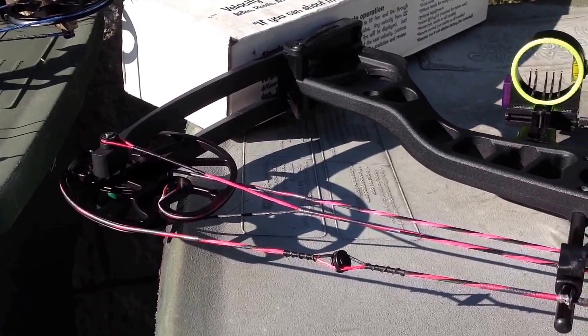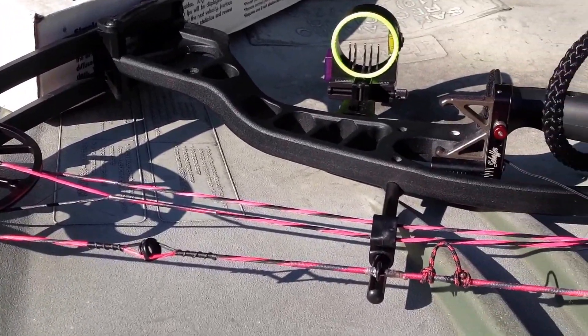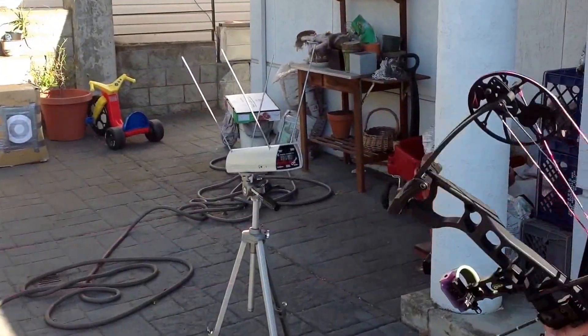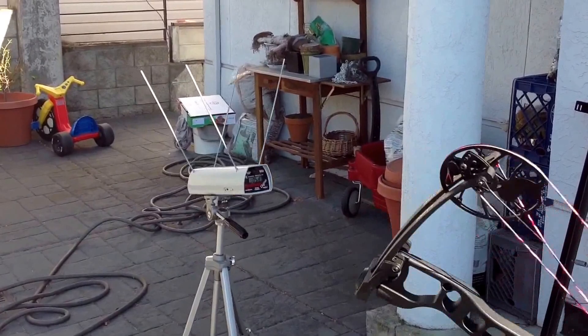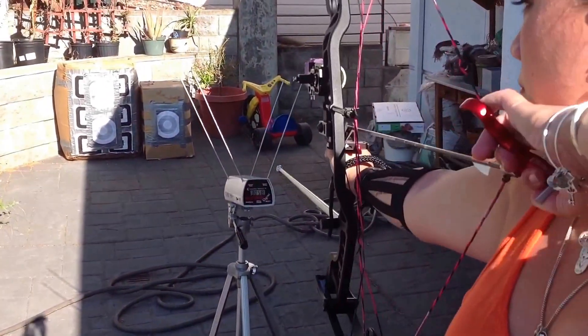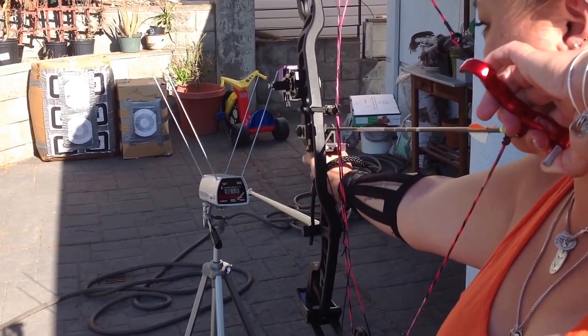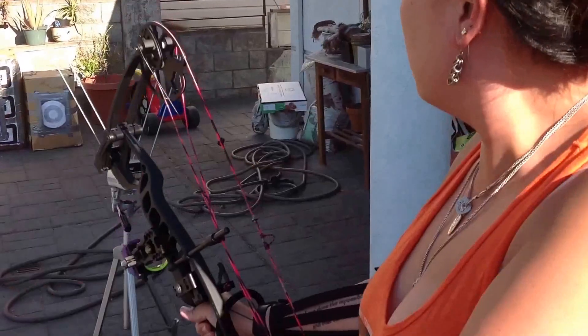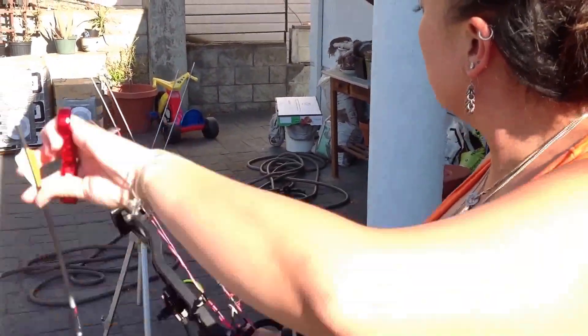Let's put your arrows on the chronograph and see what the new strings do in relation to what you had before. Tricia's going to shoot the arrows right through that opening. Probably what three shots should do — we'll get a three-shot average.